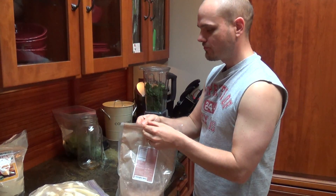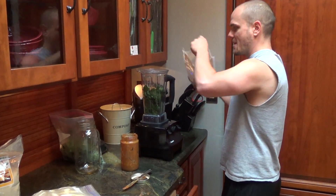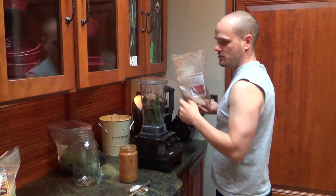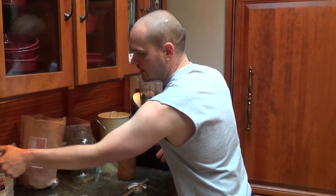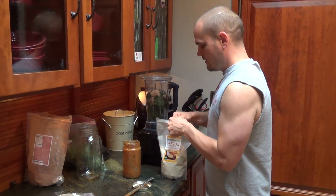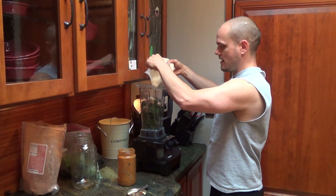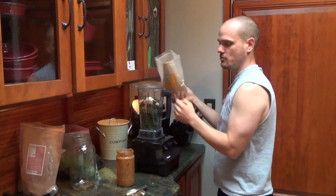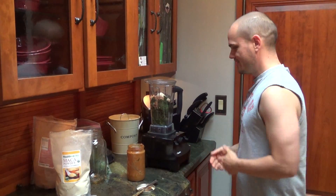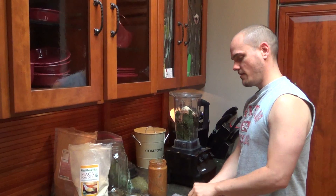I will add the powders. Usually I will put in cacao, again probably about two tablespoons give or take, and maca powder, maybe about a tablespoon. Not too much, especially the first time you use it — it can give you a little bit of a flushing feeling in your face, so you don't want to go too crazy with that right off the bat.